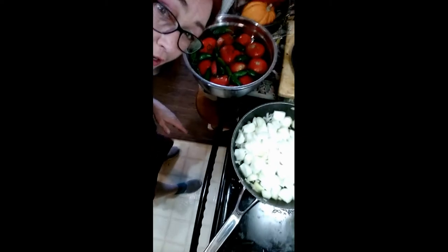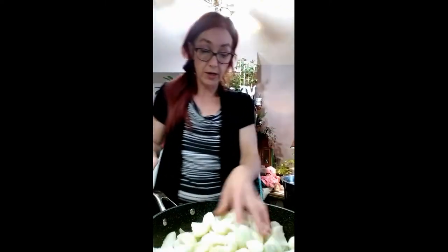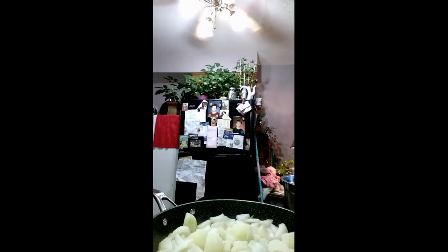I got tomatoes and peppers here and my onions started. You can put whatever herbs you want in there - I'm gonna put some oregano, a little bit of everything. These are all frozen. I'm just gonna put a lid on it now and get another bowl so I can cut these tomatoes and peppers.